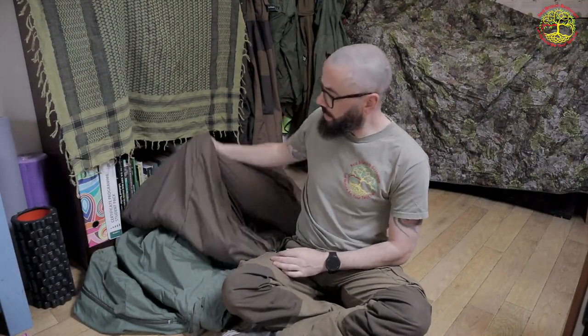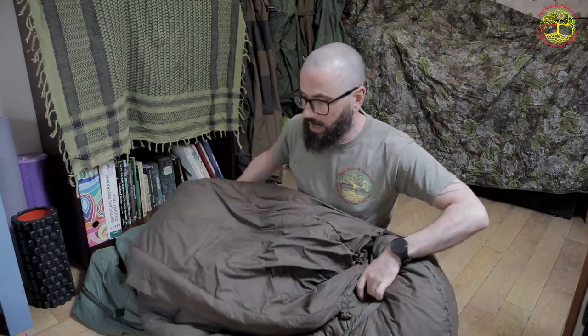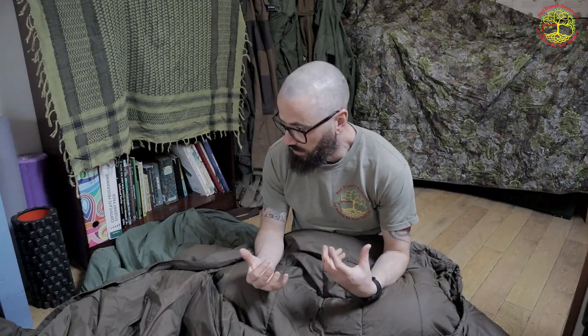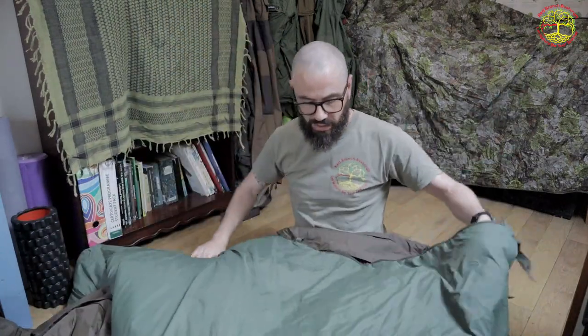My main sleeping bag is something I've already covered in a previous video: the Carinthia Defense 4. I went over all the specs there. What I like about it is that it's a very warm, very durable, and tough sleeping bag.